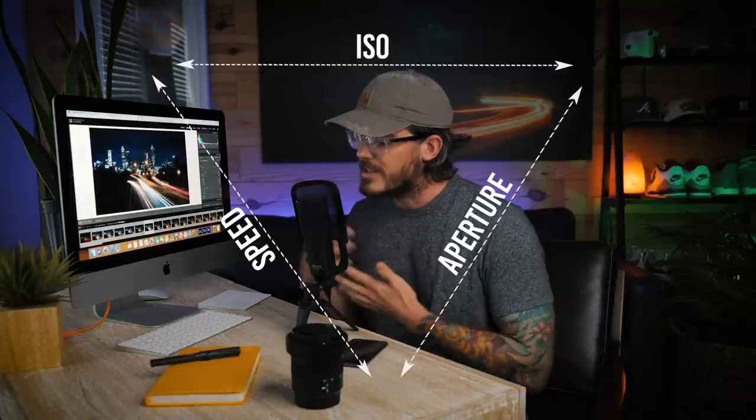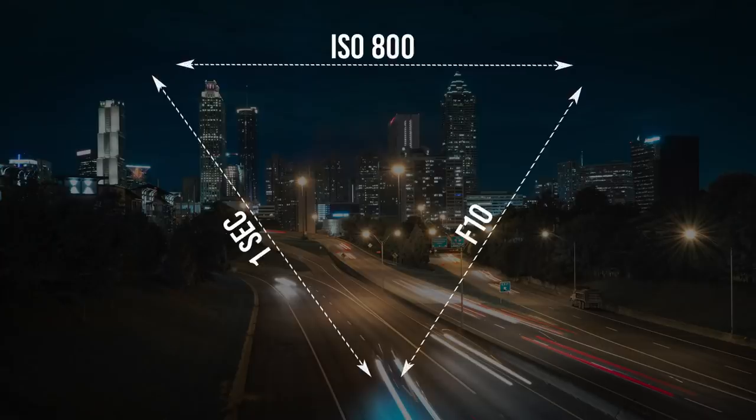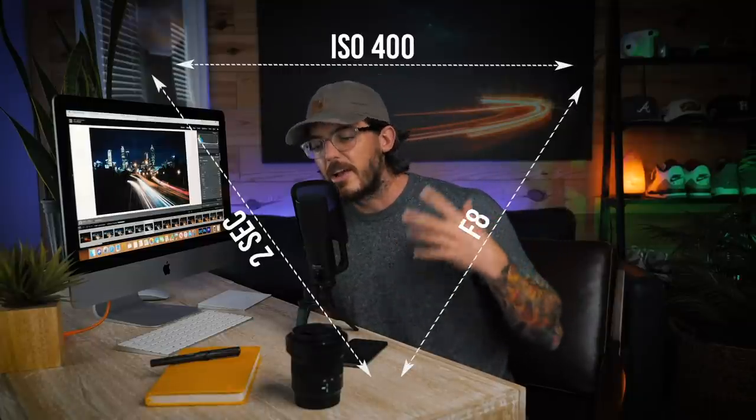Shutter speed is obviously the most important factor because you want that time to pass in front of your camera and capture the light moving. But you need to balance your settings to keep a proper exposure. In the case of the 10-second photo, we had to shoot at f22, whereas the one-second photo was at ISO 800, f10. At 10 seconds you need to raise your aperture to f22 to allow the same amount of light in as at one second at f10. This is one of the cool things about long exposure photography — it teaches you the exposure triangle in a fun way. If a photo is overexposed, raise your aperture to allow less light in, or vice versa.